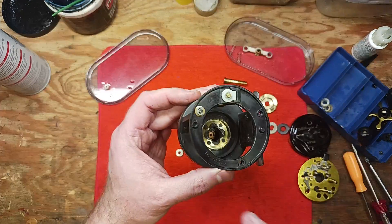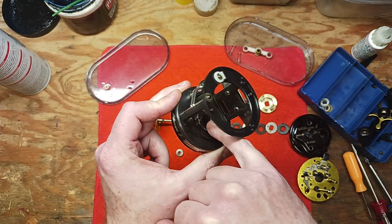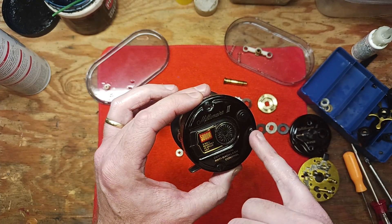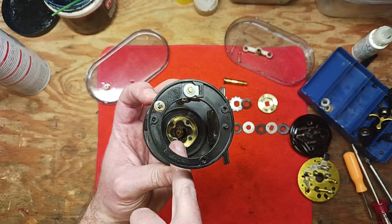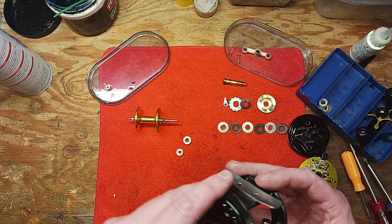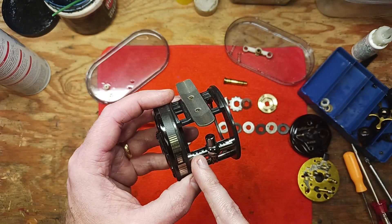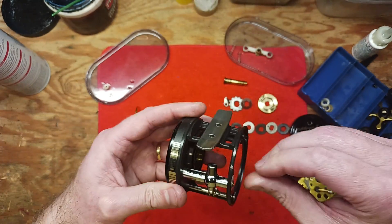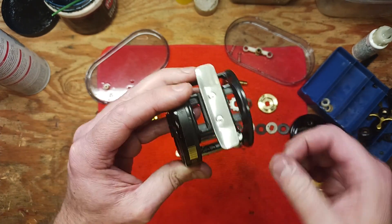As for the rest of the reel, you don't really need to get in here at all on this side. But if you wanted to, you can take these three screws apart if you've got any dirt or debris built up in there — there's basically a nylon or Teflon gear in there. The only other thing that really should be done here is the pawl and worm gear should be inspected, and that's essentially all you need to do for that.